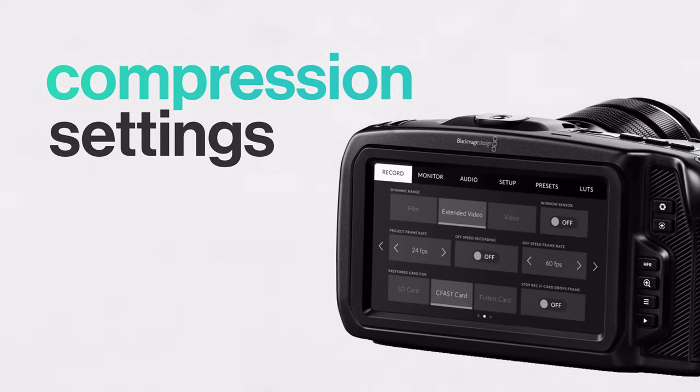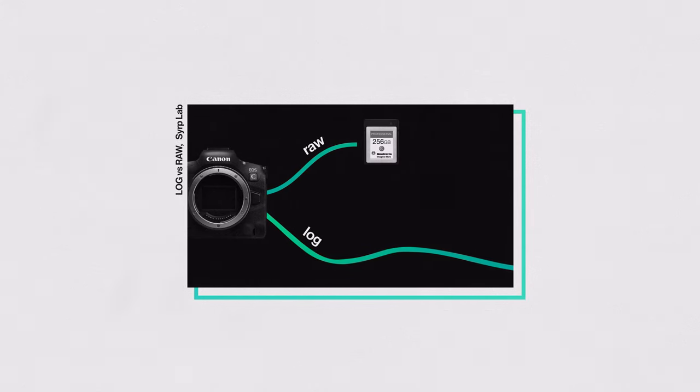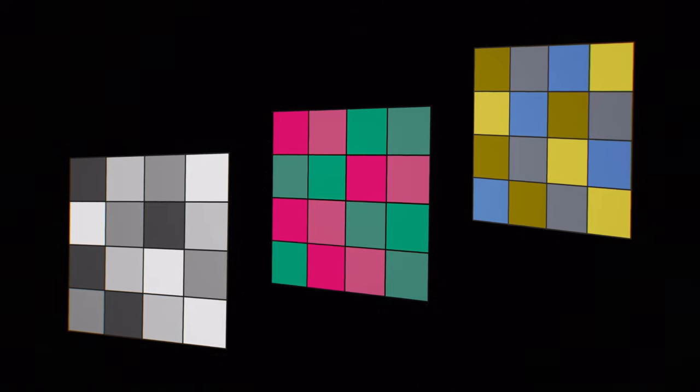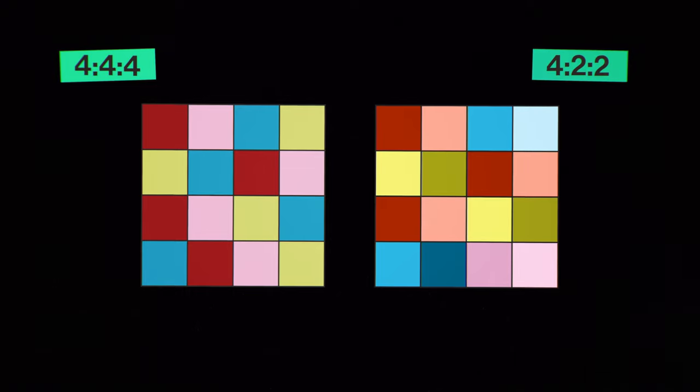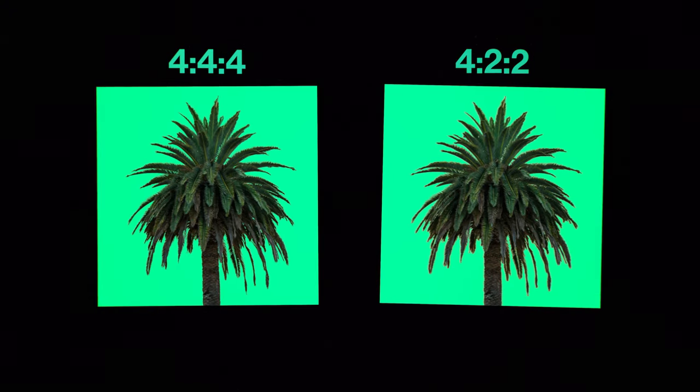So you've got everything set up. The final thing to think about is your compression settings. To make footage playable and save space, the camera can do a bunch of compression before saving to the card — however, the method of compression can interfere with chroma keying. In 4:4:4 footage, the camera records a luminance and two chroma values for every pixel, giving the highest resolution video possible. But to save space in 4:2:2 footage, the camera averages the two chroma channels. This is pretty imperceptible in casual viewing, but the blended colour information reduces colour resolution, resulting in a blockier, lower quality key. If possible, shoot at 4:4:4 at a high bitrate for this reason.